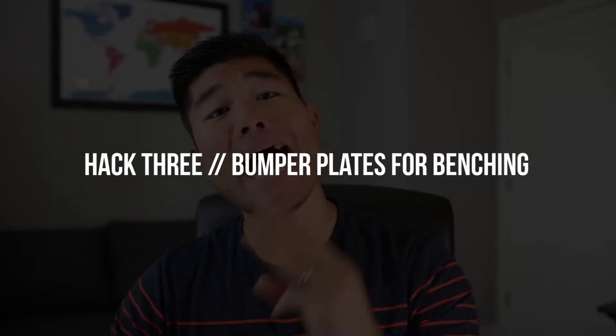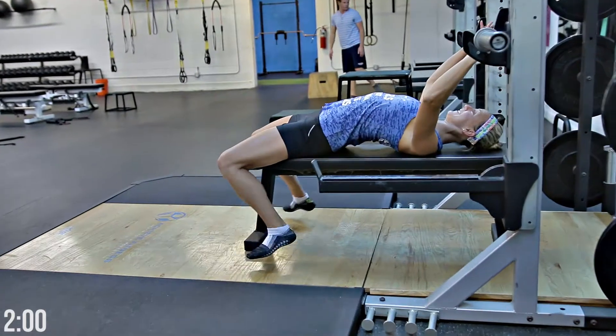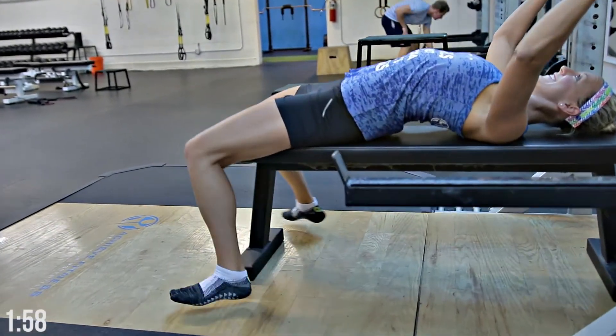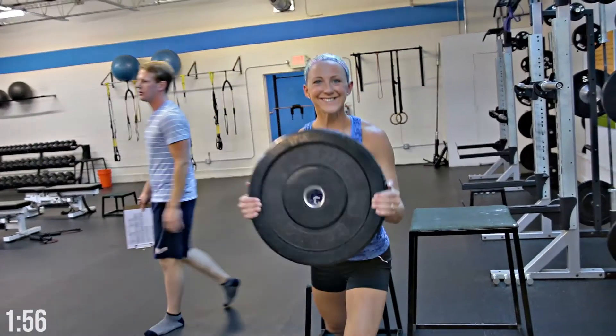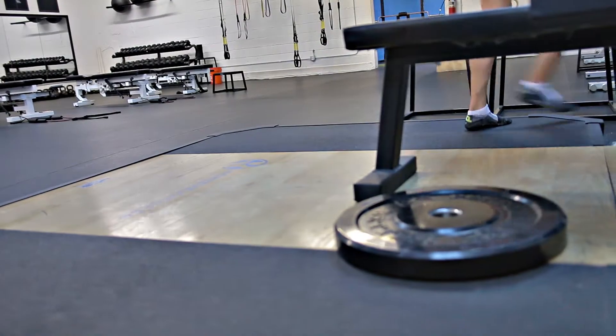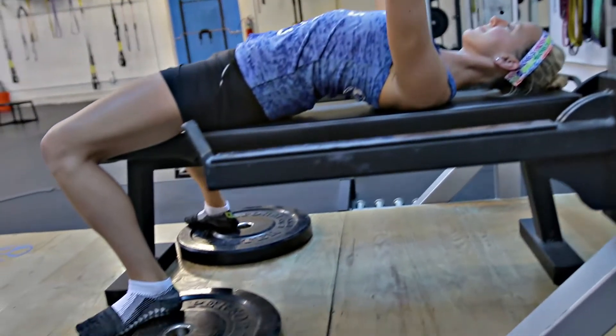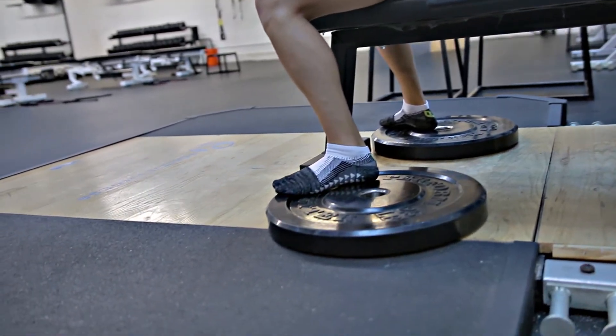Speaking of sliding plates underneath your heels, hack number three involves everyone's favorite exercise: the bench press. A key component to a strong bench press is the ability to push into the ground with your feet and use leg drive. This can be difficult if the benches at your gym are too tall or your legs are on the shorter side. One fix is to slide 25 to 45 pound bumper plates directly underneath your heels, giving you a sturdy platform to push off of for better leg drive.